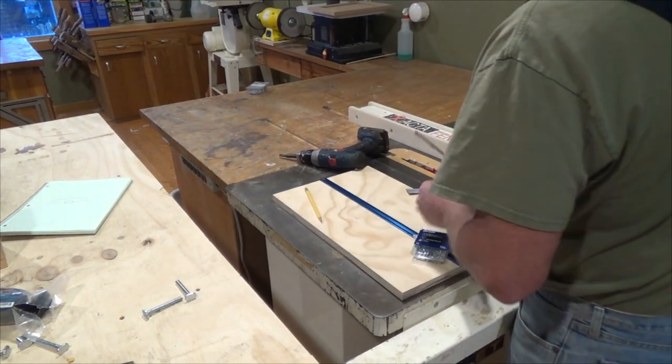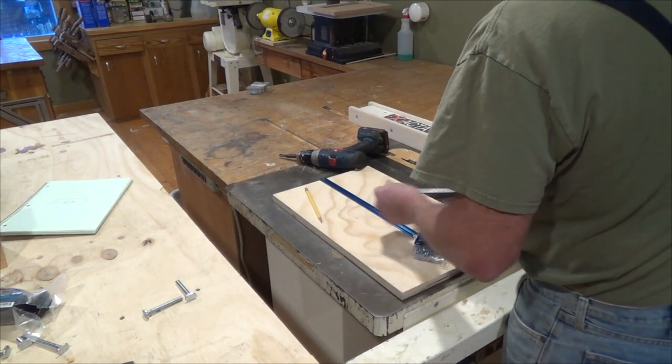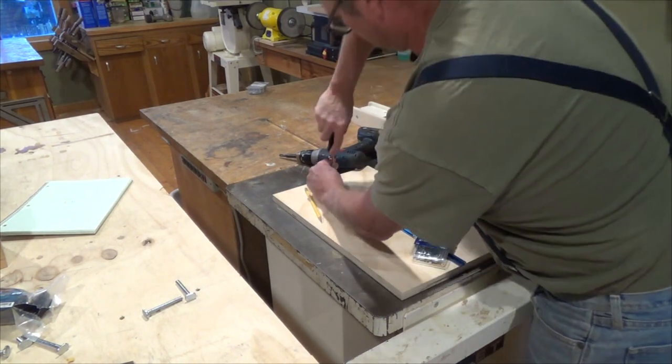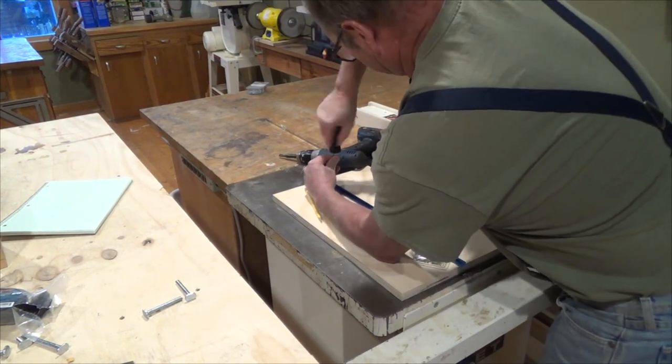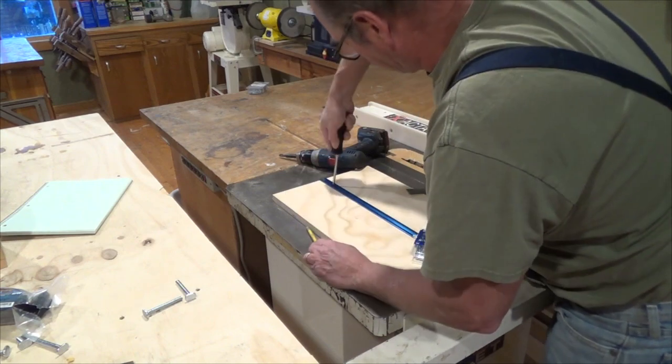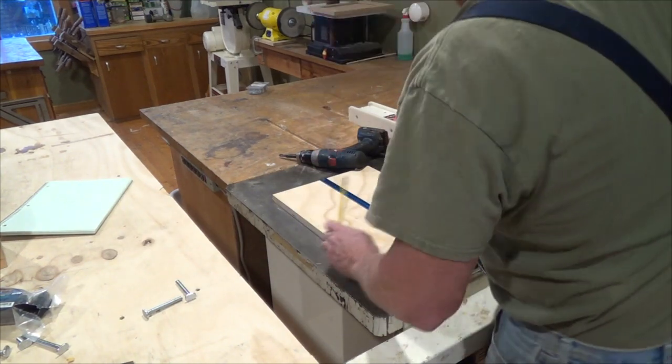I've only got half an inch of wood underneath here, so I have to be a little careful with these screws. That's not very much bite on the screw, but it'll have to do.